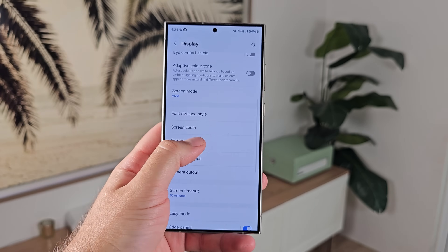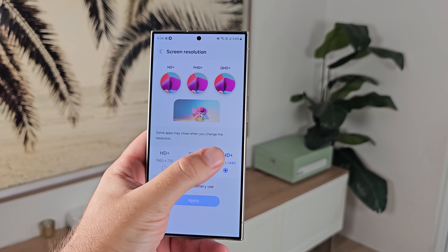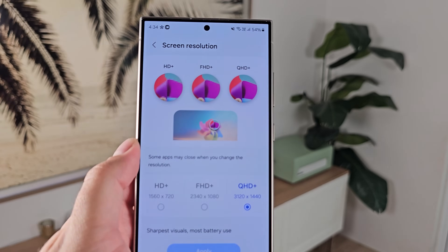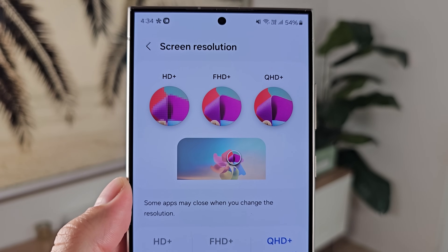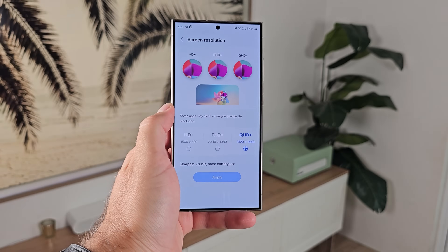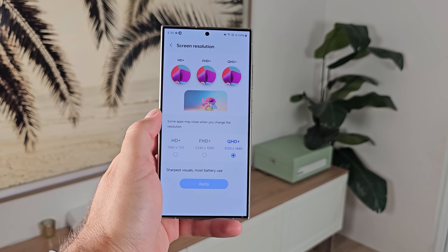Number five: adjust the resolution to Quad HD+. For some reason, Samsung still sets it to Full HD+ by default. If you're spending a lot of money on this phone, you want to take advantage of the maximum resolution possible. So go into display settings and turn on Quad HD+ — you will not regret it.